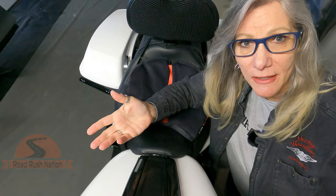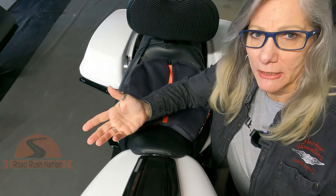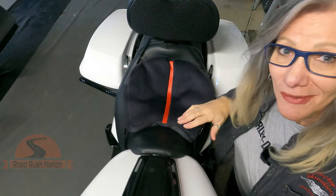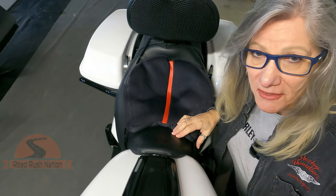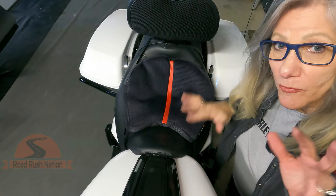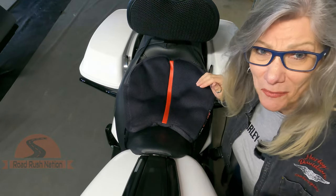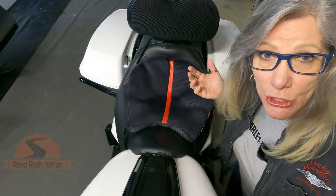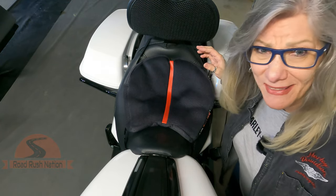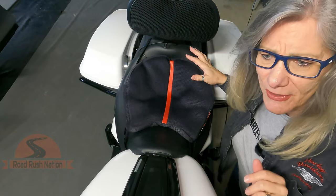So you get your new bike and everybody's saying, oh you got to get a new seat, the stock seat is horrible to sit on. I've had the stock seat and it doesn't bother me one bit. In fact I like it because of the clearance I got from the ground — it doesn't put me way up high — and I don't want to pay five or six hundred dollars for a new seat. I just paid thousands for this beauty. Why should I do that?